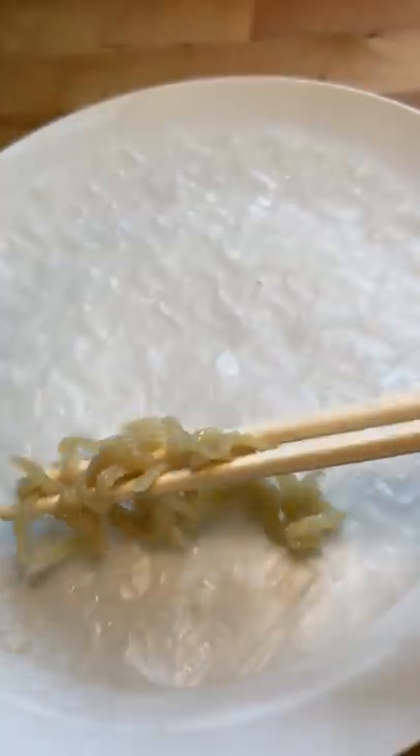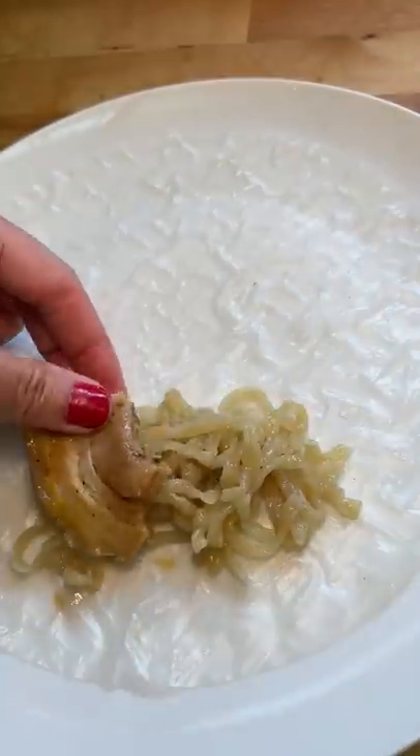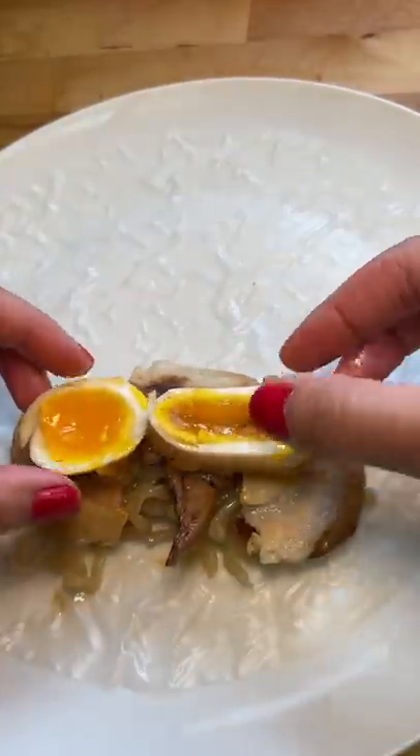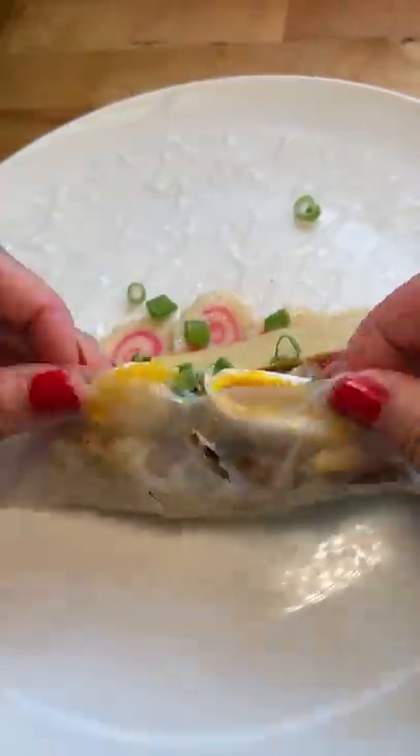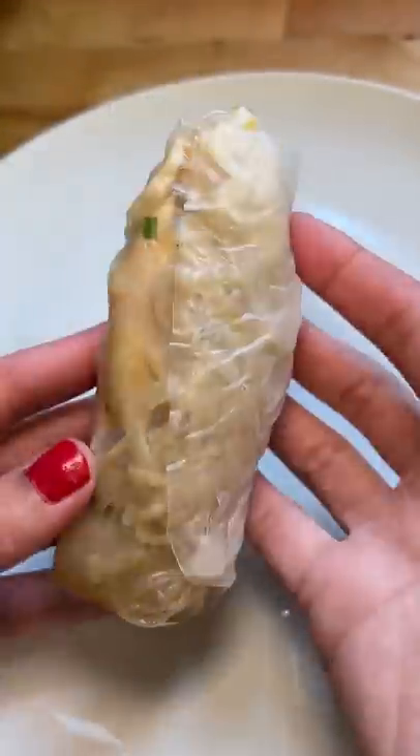Next step was the assembly. I wet my rice paper with warm water and added the noodles, pork belly, ramen eggs, Naruto, bamboo shoots, and a sprinkle of chopped green onions. I was debating on if I should do a one-handed spring roll, but I didn't want to take the risk, so I used both hands.